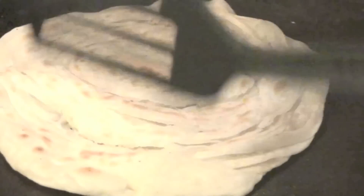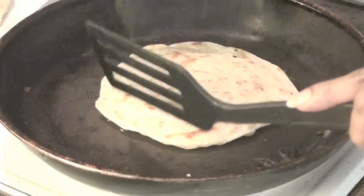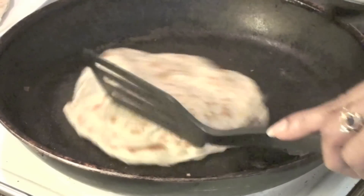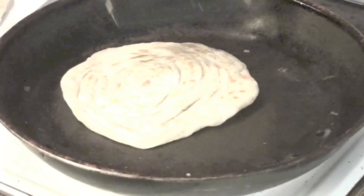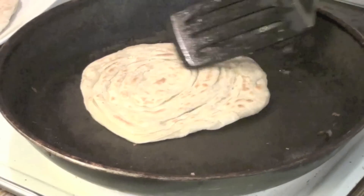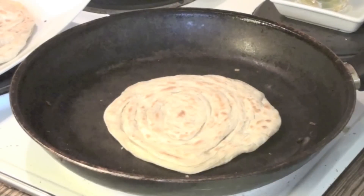If you do it like this, they will get cooked also, so I tried to do it on the fire itself. My parottas are really cooked well. Just some patting like this and you will really feel delighted to see these layers on your parottas. So your parottas are done and ready to be served.